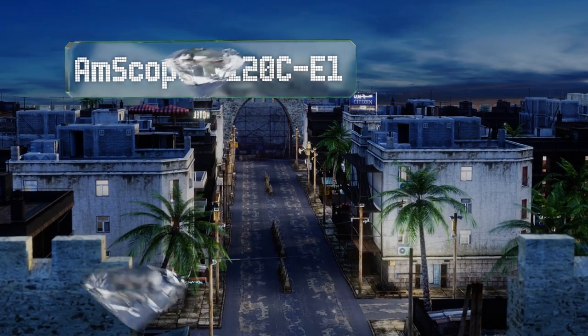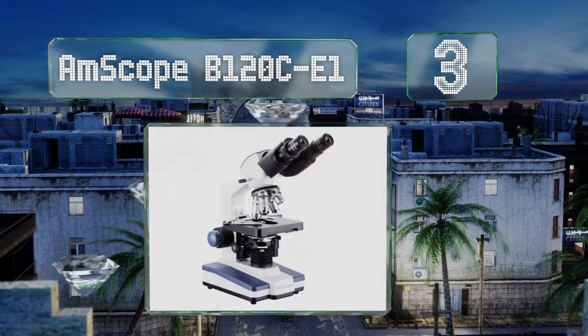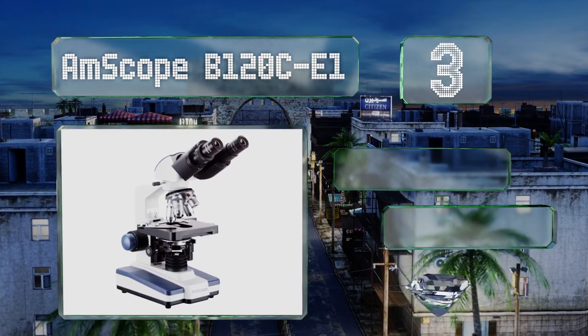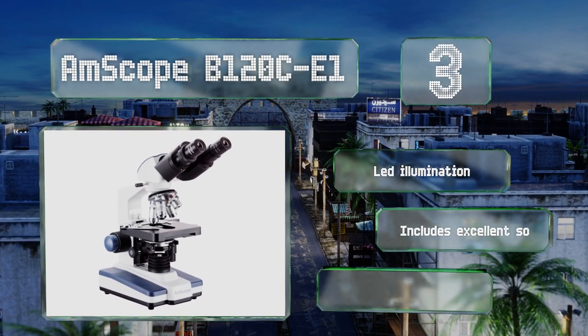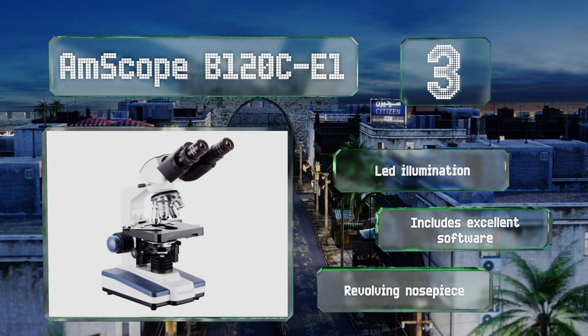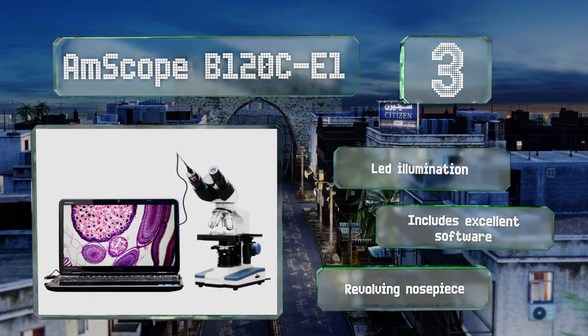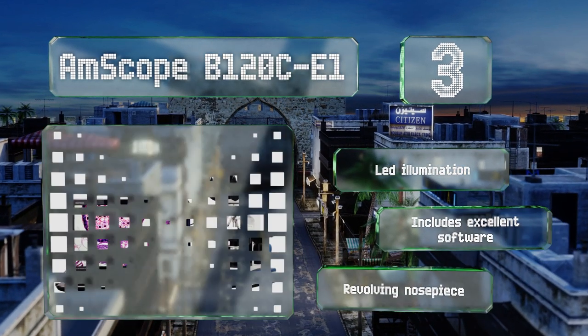At number three, the AmScope V120C-E1 is a side and top binocular model that allows you to remove one of its magnifying eyepieces and replace it with an included 1.3 megapixel camera. Its durable mechanical stage offers fine incremental adjustments. It's equipped with LED illumination and includes excellent software and a revolving nose piece.